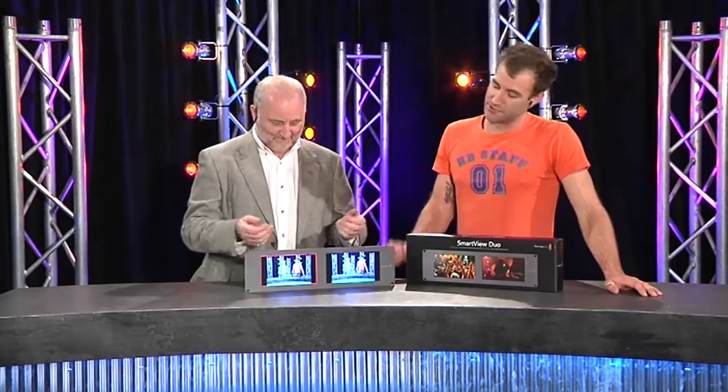Today we're looking at the Blackmagic Design Smart View Duo, which is a dual 8-inch LCD HD screen. A couple of different input formats — John, what have we got on the back?